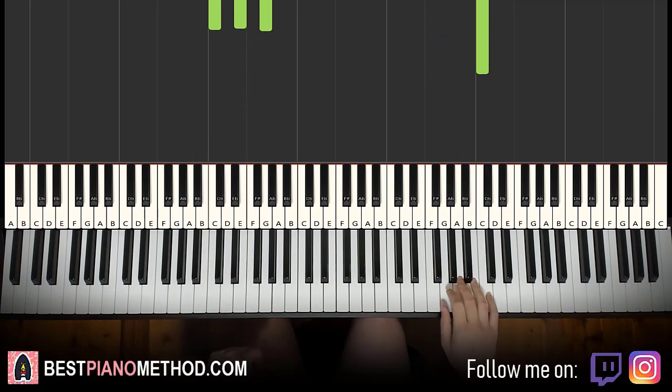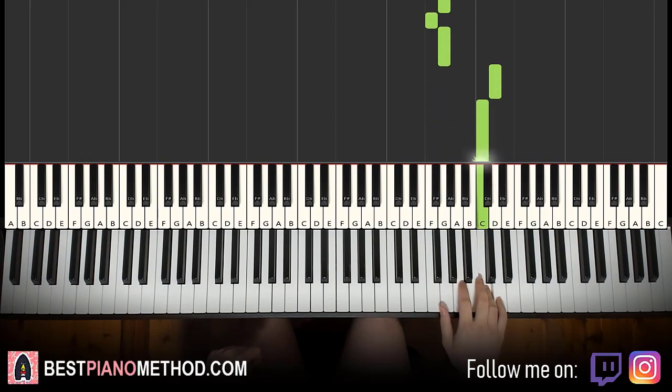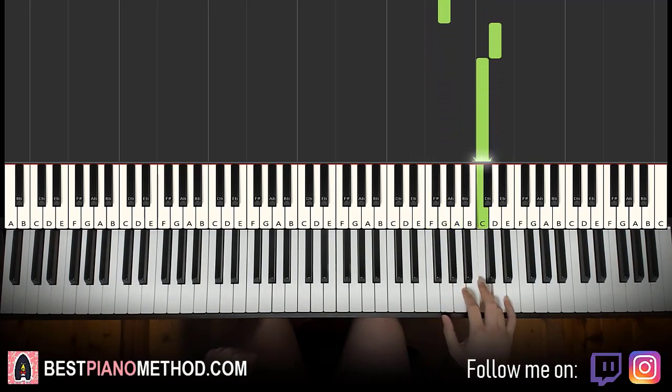Moving on to the second part: right hand continues — it goes A, F, G, F, G, up to D, C. That's it for the right hand for the second part. One more time: A, F, G, F, G, up to D, C. That's it for the right hand.